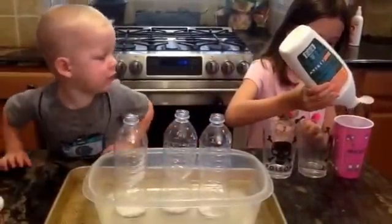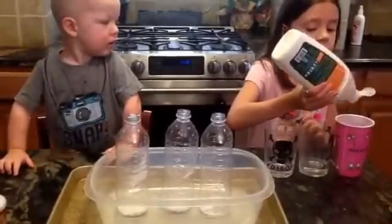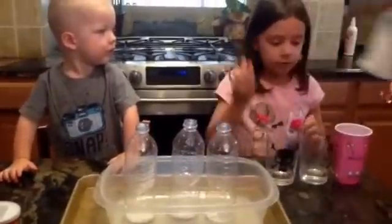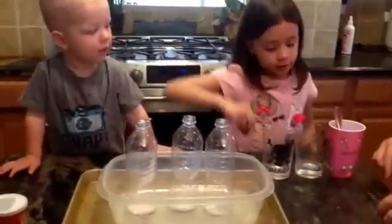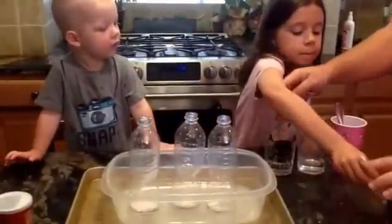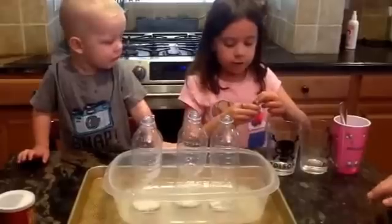And then we're going to add food coloring so that we can get different colored bubbles. So we're going to do green first.